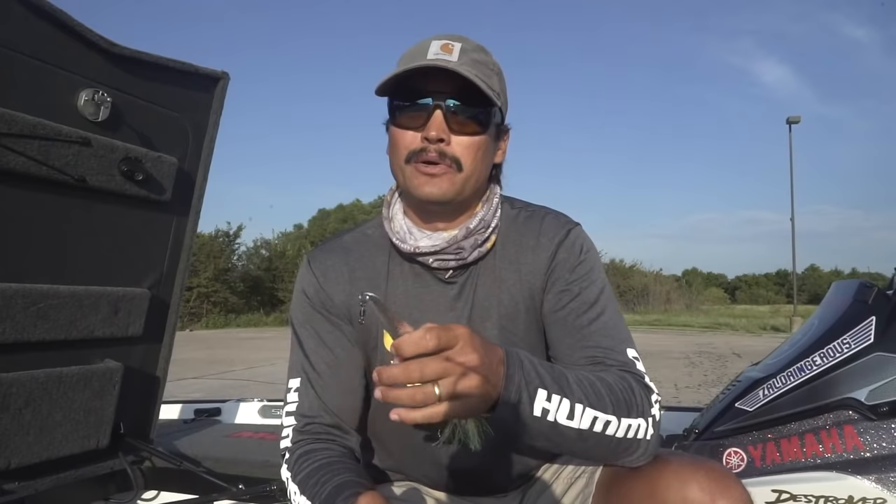In this video, I'm going to show you what I target, what I look for, the actual technique of fishing a flutter spoon, and the equipment I use to put 20-plus pound bags in my boat during competition or having fun. Let's get it.